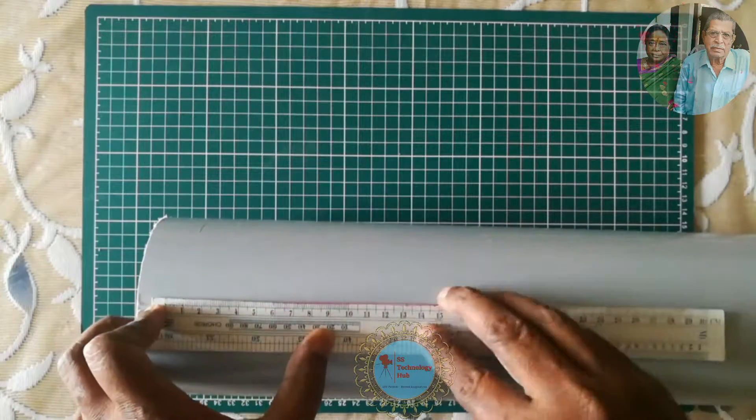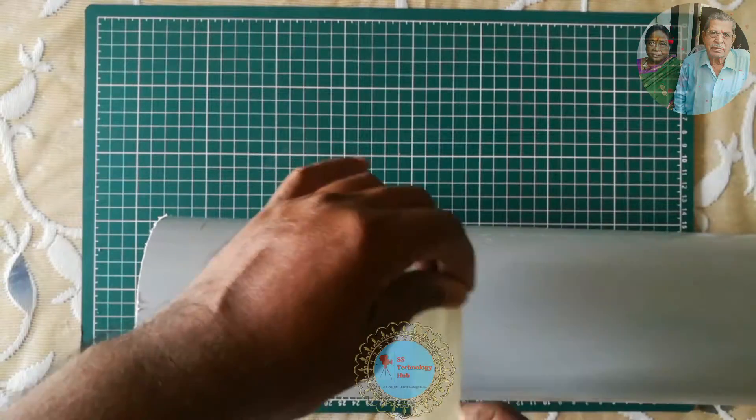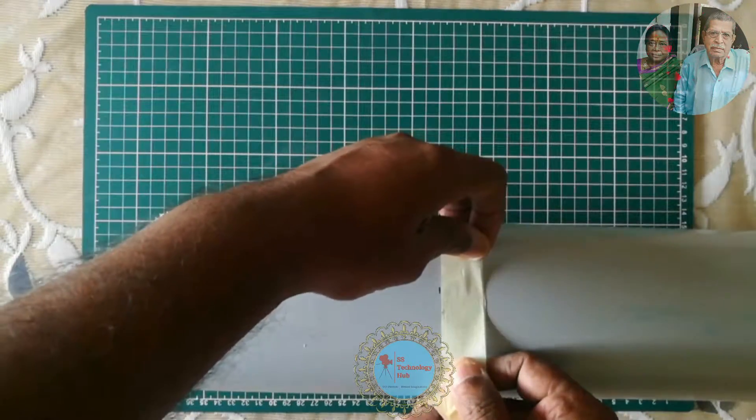I have taken a 110mm diameter PVC pipe to make PVC sheets. You can select any size as per your need.